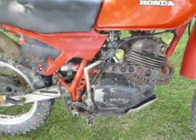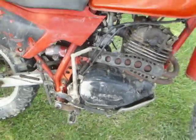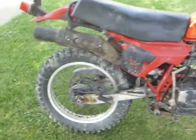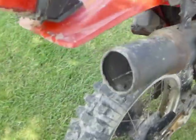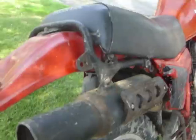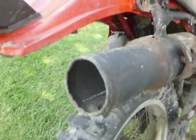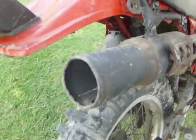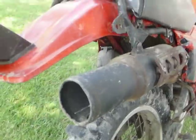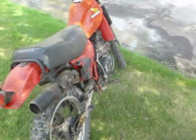I cleaned the carb, had it running smooth, changed the oil, and just cleaned it up. Sounds pretty good.